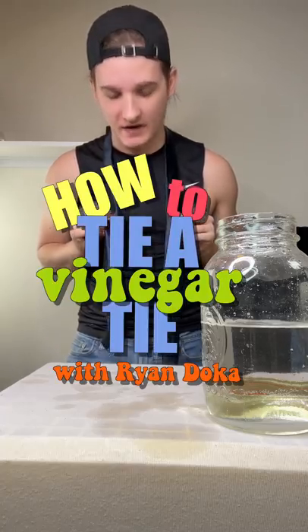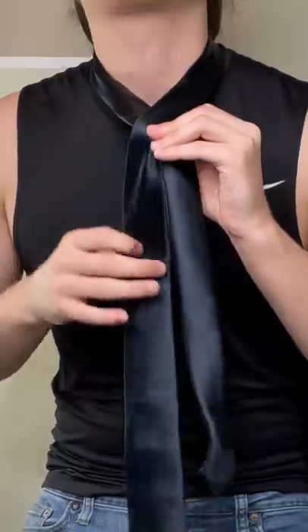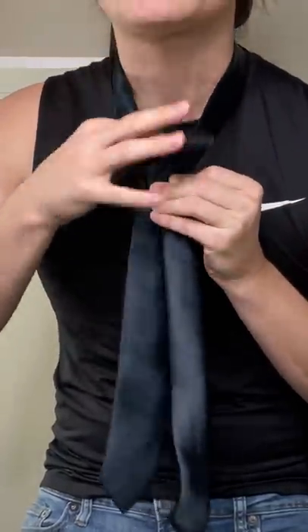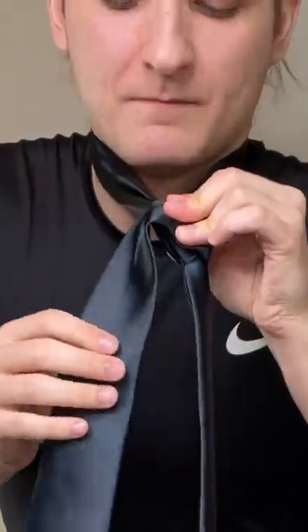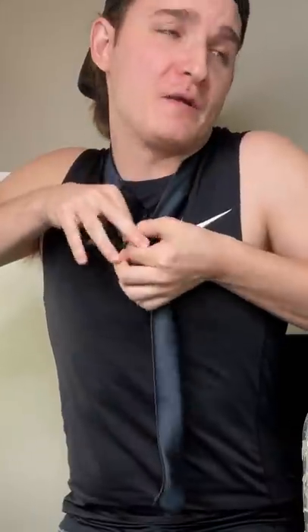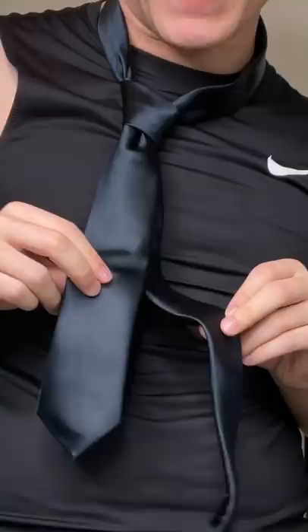Hello and welcome to how to tie a vinegar tie with Ryan Doka. You want to overlap the blade over top of the tail, bring the blade through the nook that you created. Then you want to go under and around, pull the blade up again, and then you see the little pocket you made there — put it through the pocket, cinch it up, and if you did it right, it'll look better than this.